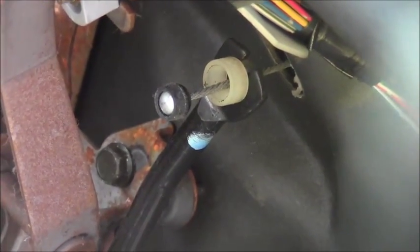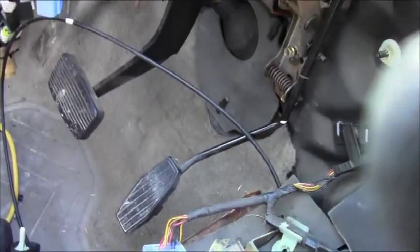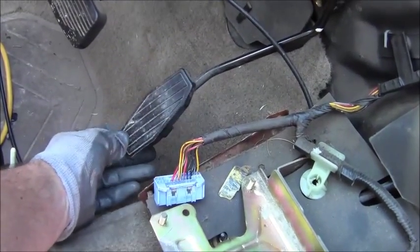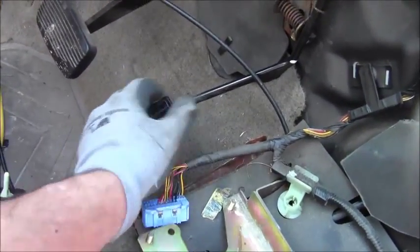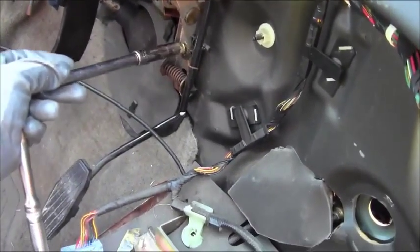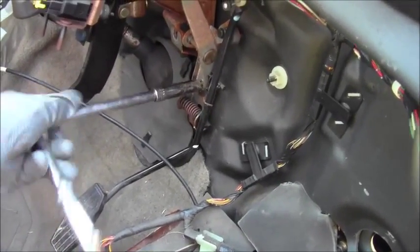After removing those fasteners, you'll have cables to deal with. You'll have to remove the cable off the top of the gas pedal. Down here is the gas pedal, and you can add fashionable gas pedal covers, just like a phone case — some people do that. Remove these fasteners; you don't need an extension but I already have it on the socket wrench.